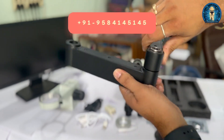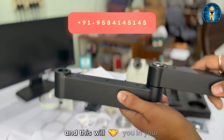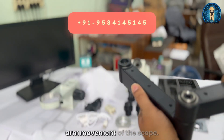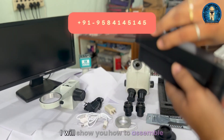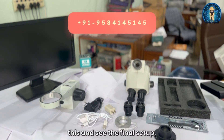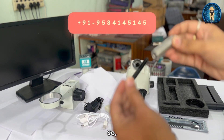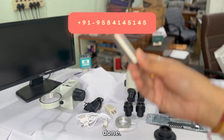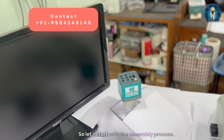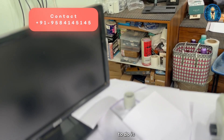This part will give you 360-degree movement and will help you with the arm movement of the scope. There is also a knob that is part of the stand holder. We will assemble everything and see how the final setup looks. Let's start with the assembly process.